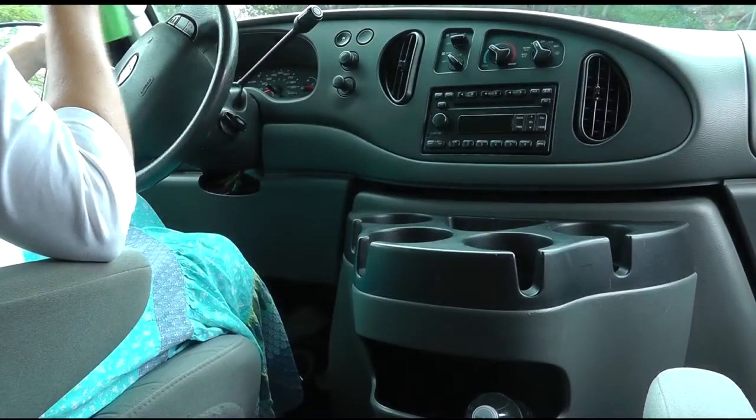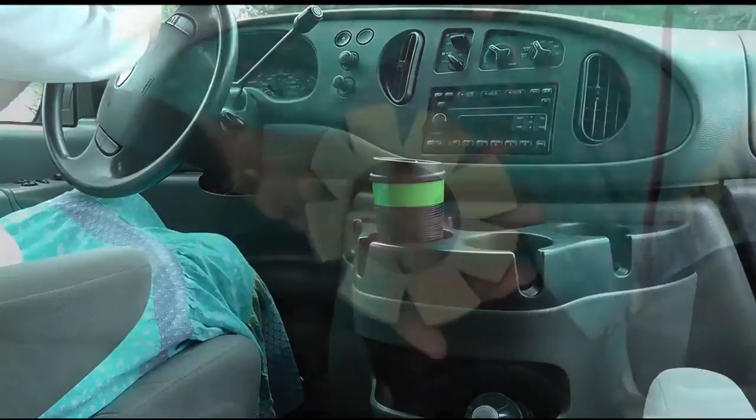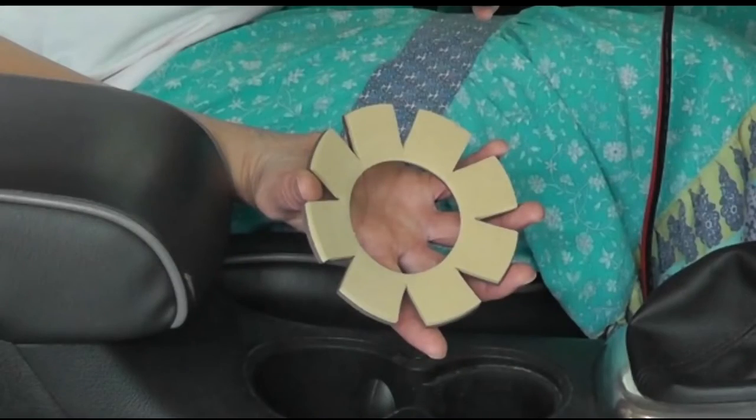it is virtually impossible for every kind of cup or mug to fit securely. Our solution to this problem is what we call the Universal Cup Stabilizer.